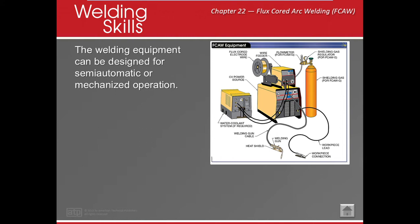Flux core requires a CV power source, a wire feeder, shielding gas, regulator, flow meter, and if we're running some really high-demand stuff — like 300 amps and above — we're also going to want a radiator or water cooler. That also means we can have a water-cooled gun.